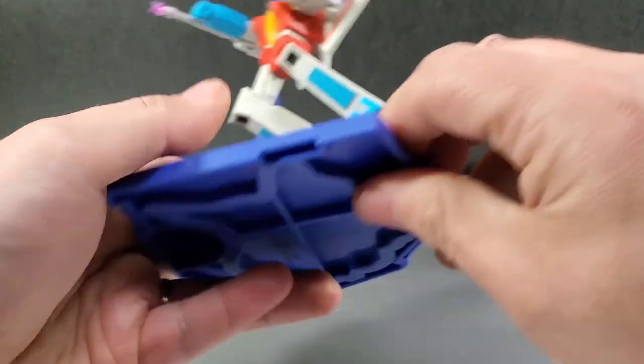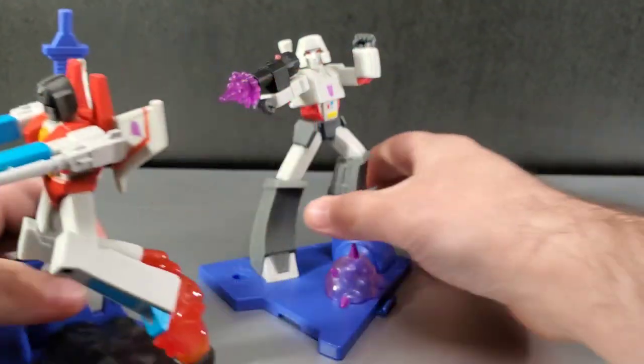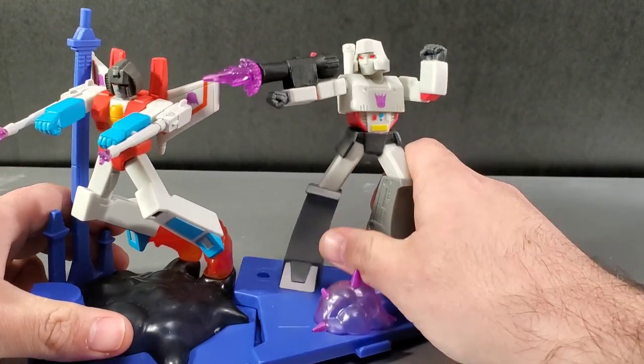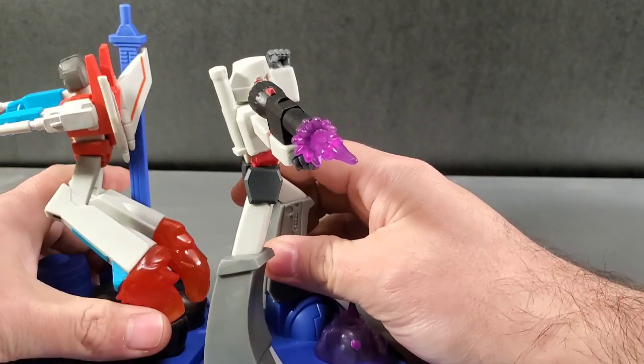You see these little clips here, the little indentions — that's how you're going to be connecting these bases. So we can take Megatron and hook them together like this.